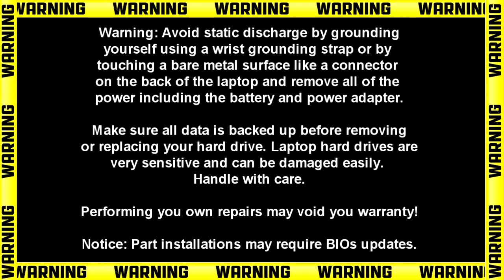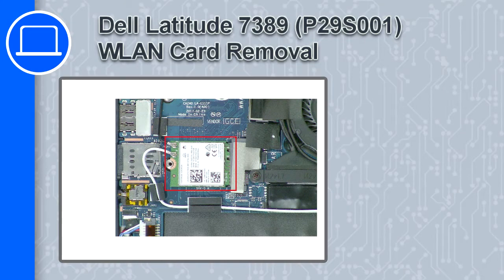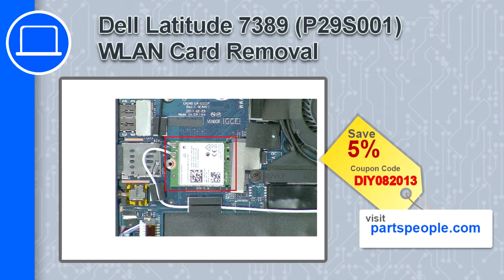How's it going? This is Ricardo and in this video I'll show you how to remove the wireless card from a Dell Latitude 7389. If you're looking for parts for this laptop, go to our website and use this coupon for a 5% off discount.